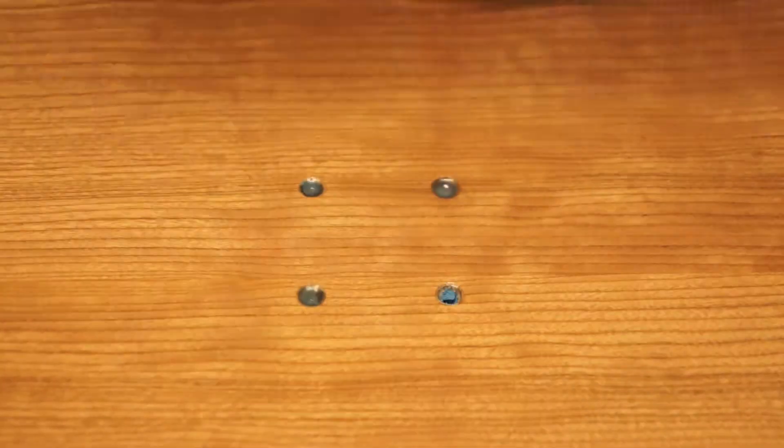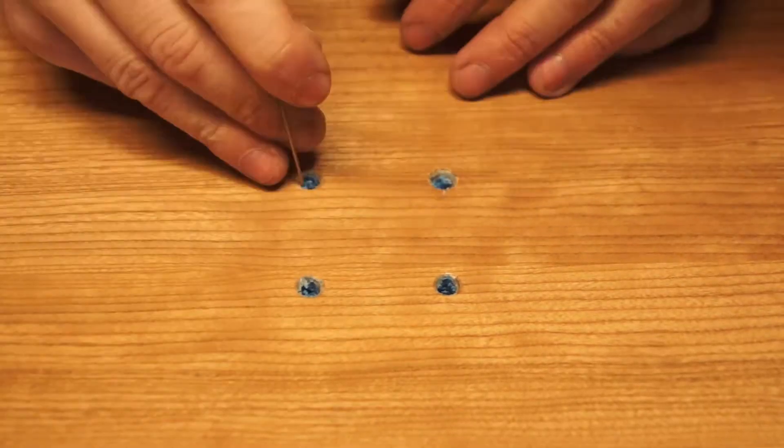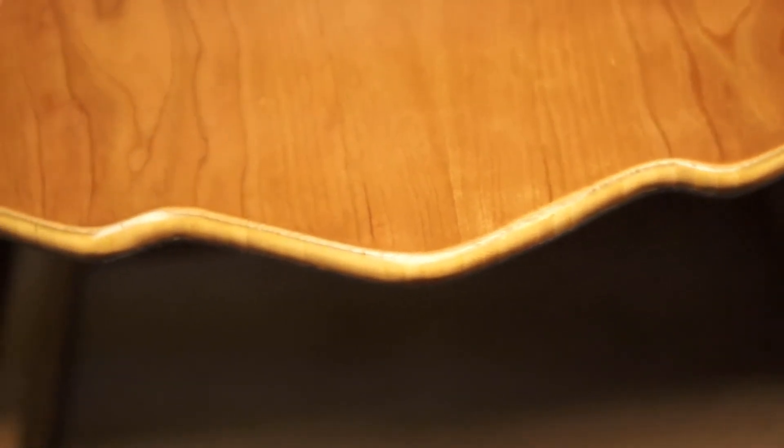Then I'm going to cut away the finish over our binding inserts and pick out all of the clay we used to protect the threads. Once those binding inserts are clear, it's done. Check this thing out — I'm so excited about the shape, I think it looks so good. This was my most difficult snowboard build to date and I'm so happy with how it came out.